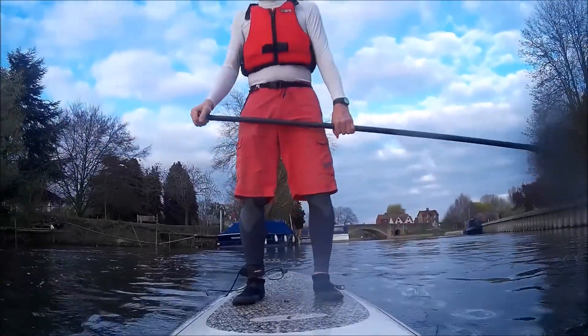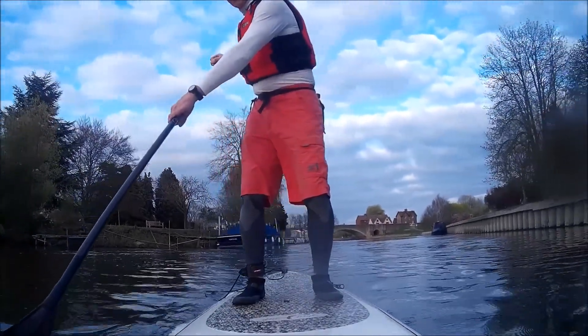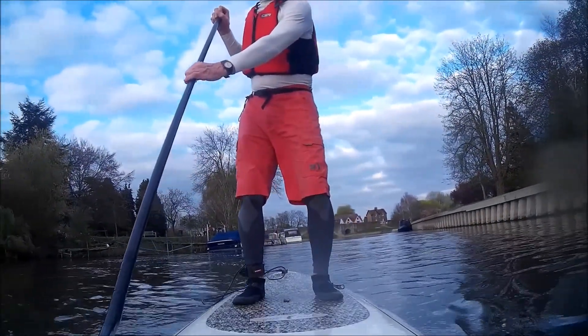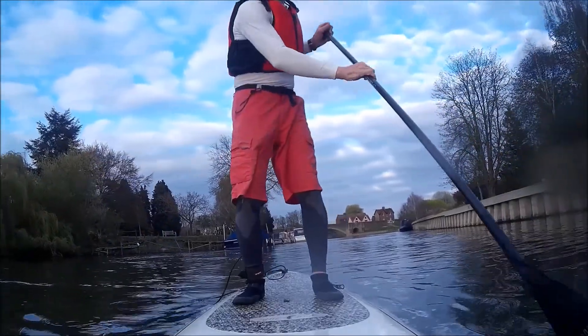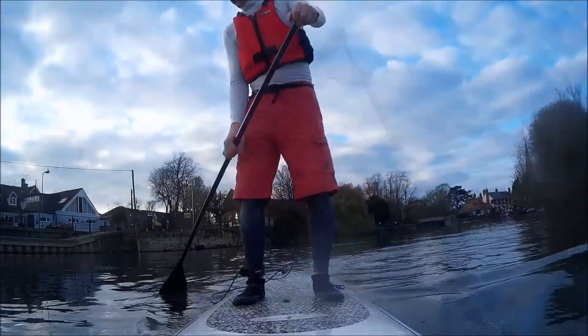From this point we now look at front steerage, where on the higher hand side you put the blade in and rotate it to steer the front of the board. This is much the easiest way to steer. You need a bit of speed on and then you put the paddle blade in and angle it where you want to go.